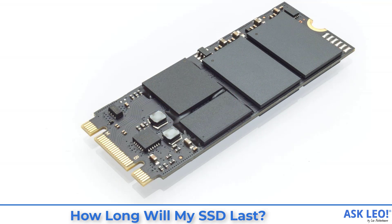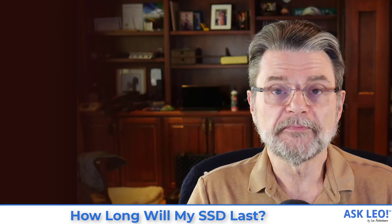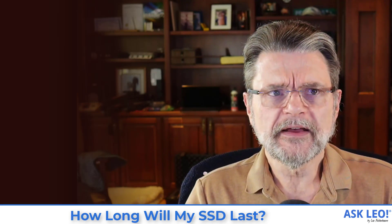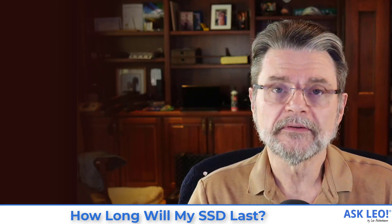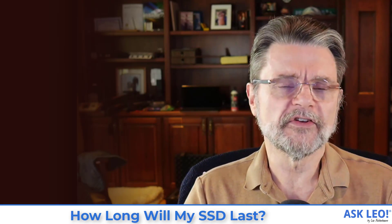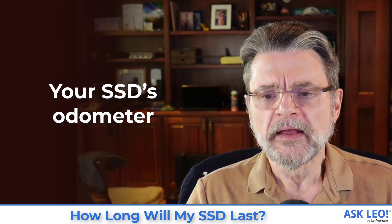Flash memory, used in both SSDs and USB thumb drives, wears out the more you write to it. As it turns out, however, the flash memory used for SSDs, at least recently, turns out to have a surprisingly long lifespan before it dies. And there are techniques you can use to determine exactly where you are in its expected lifespan.